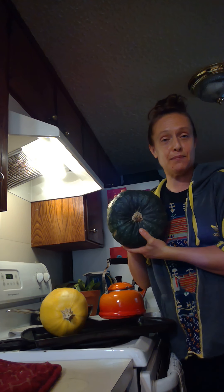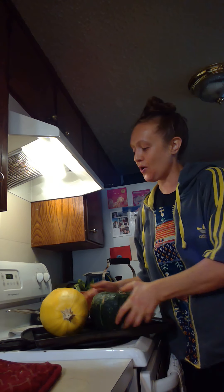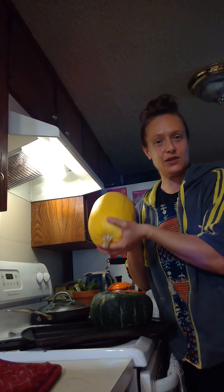Today I'm going to talk to you again about squash. I am super crazy about squash — I love it. I'm going to turn around here so you can see what I've got planned for you. Today I am going to show you a super easy way to cook organic kabocha squash or organic spaghetti squash.